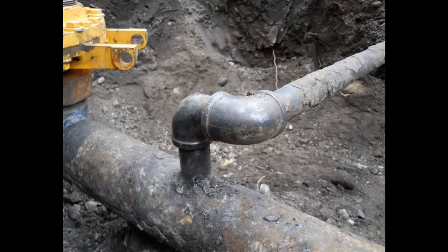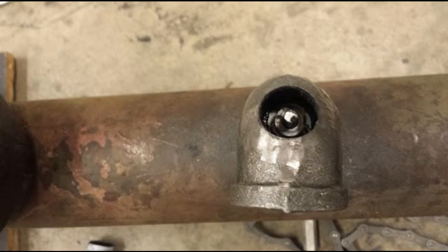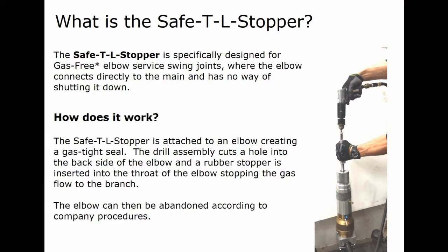The tool attaches directly to the elbow, creating a gas-tight seal. The drill assembly cuts a hole into the backside of the elbow and a rubber stopper is inserted into the throat of the elbow or into the nipple it's attached to, stopping the flow of gas to the branch. Then the elbow can be abandoned according to company procedures.